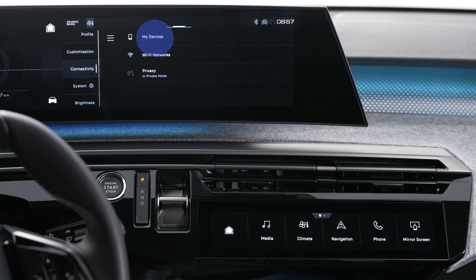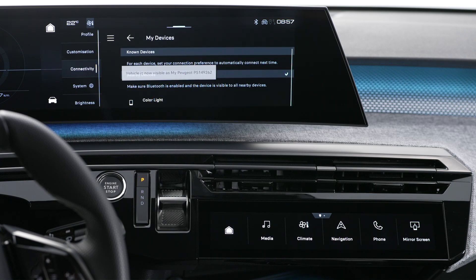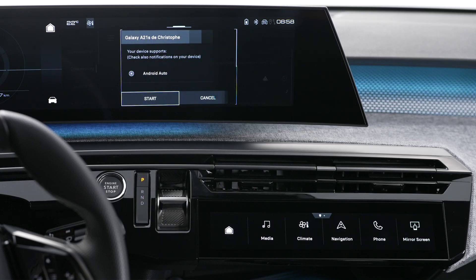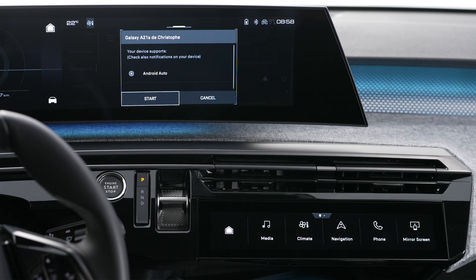If the device has never been connected to the system, pair them. The system will detect whether the smartphone is Android Auto compatible, and if it is, it will then offer to pair the two.